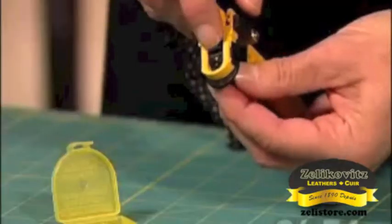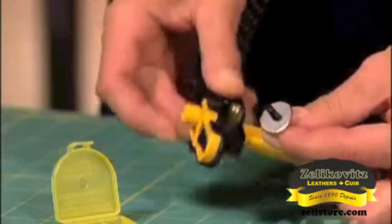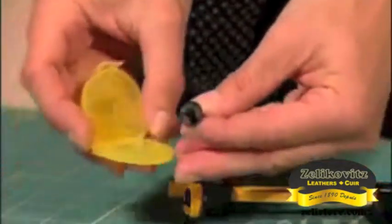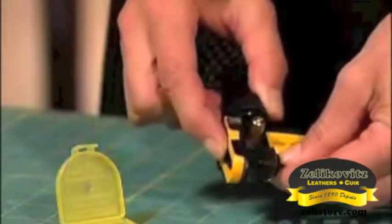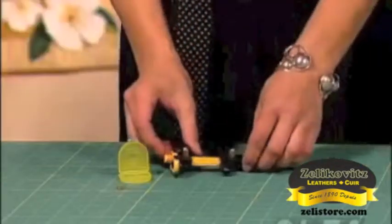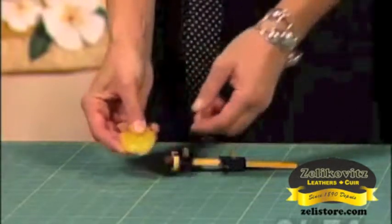Simply pull back on the blade lock while holding the blade stem to remove the old blade and set it aside. Get your new blade out — careful not to cut yourself — place it on the blade stem, back into the tool, and lock. Be sure to dispose of your old blades in a safe manner. It's just that easy.